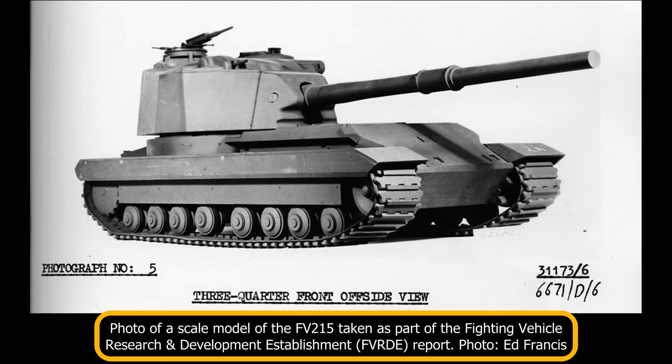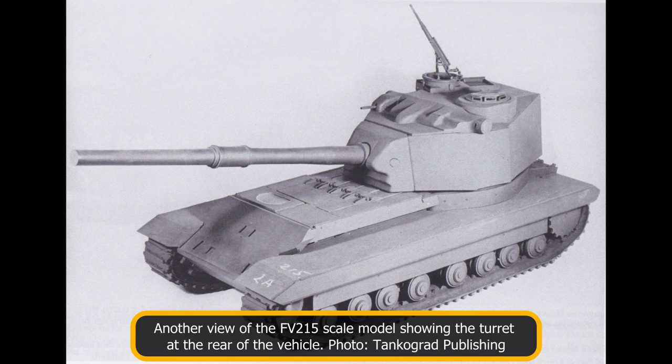Unladen, the vehicle would have weighed 61 imperial tons, while in battle order the weight would climb to 65 imperial tons. The FV-215 would have been operated by a five-man crew consisting of the commander on the turret's left, the gunner on the turret's front right, two loaders on the turret's rear, and the driver on the hull's front right.